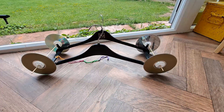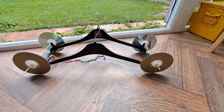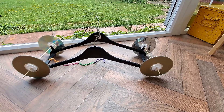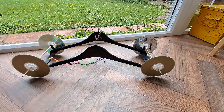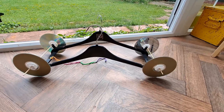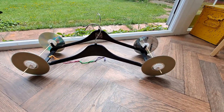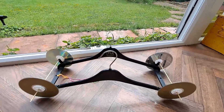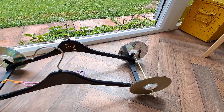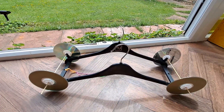That works. Rubber band powered car: two plastic coat hangers, four CDs, four 3D printed hubs, two bamboo barbecue skewers for the axles, some rubber bands, and my 3D printed brackets to match the clothes hangers.